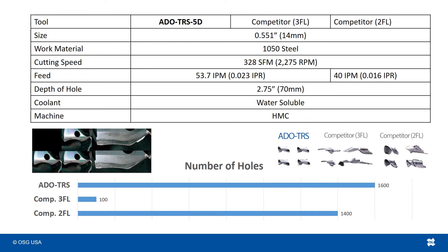Those chips were cut in 1050 steel at 328 SFM, 54 inches per minute for the 3-flute drills, and 40 inches per minute for the 2-flute drill. At 5 times D drill depth, the ADO TRS outperformed the competitor 3-flute drill 16 times over, and also performed 15% better than the competitor 2-flute drill.